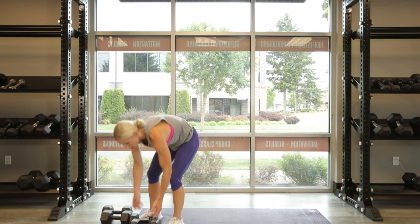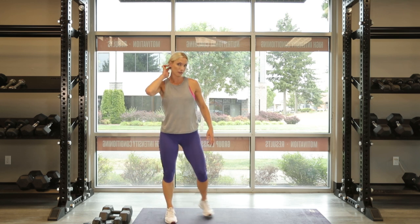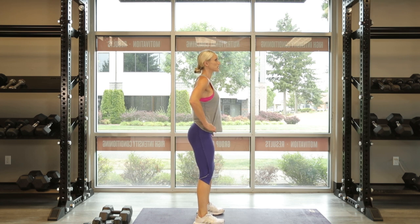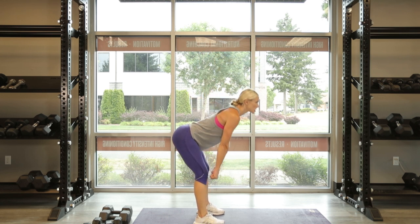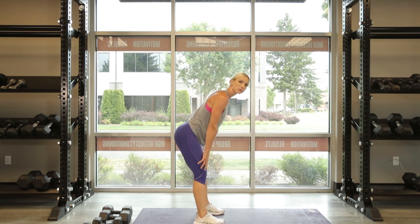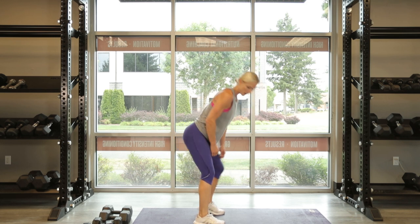Dumbbells only, once again. We are going to do a stiff-legged deadlift, also known as a Romanian deadlift. Hips hinging here — your dumbbells are in front of you, following your shins all the way down to your ankles, then squeezing your glutes up. Your legs are straight but the knees are not locked — they're slightly bent.